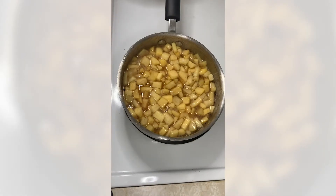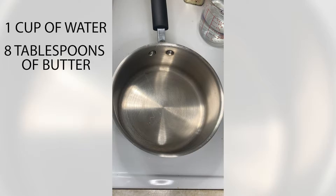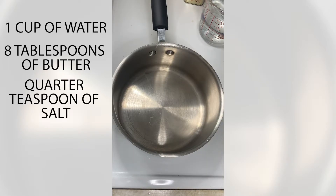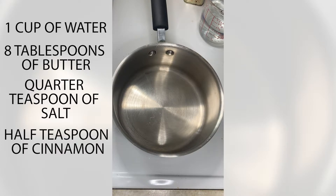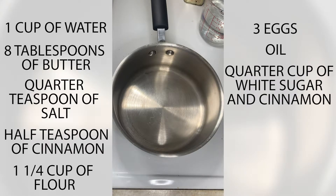Now we're going to work on our churro dough. For the churro recipe you will need one cup of water, eight tablespoons of butter, a quarter teaspoon of salt, half a teaspoon of cinnamon, one and a quarter cups of flour, three eggs, enough oil to deep fry them, and a quarter cup of white sugar mixed with cinnamon.